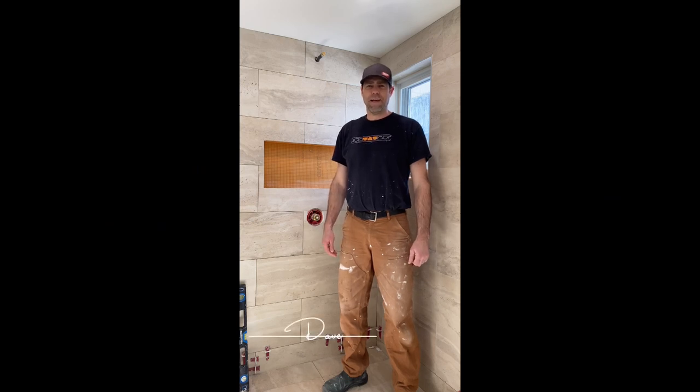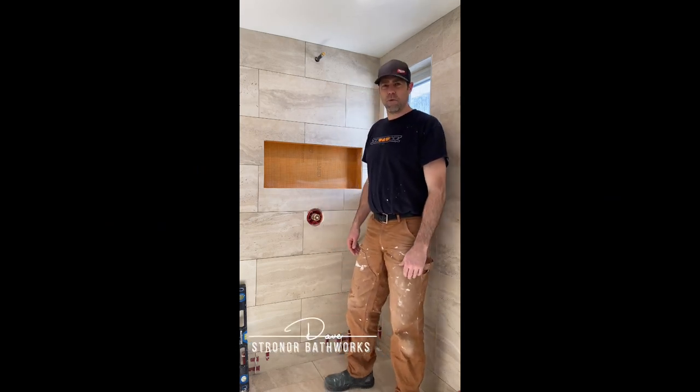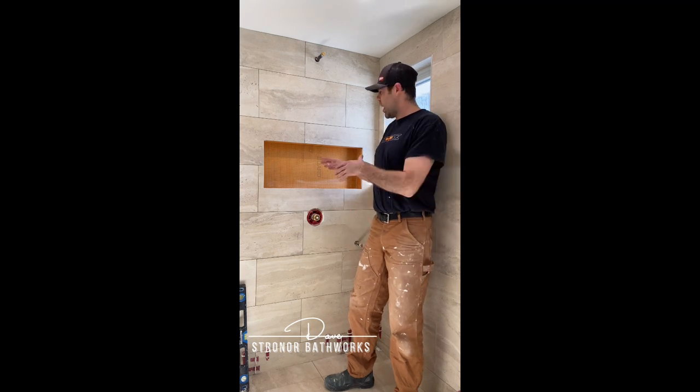Dave from Strawner Bathworks with you again, and today we're going to be talking about some quick tips and methods on how to tile a niche.